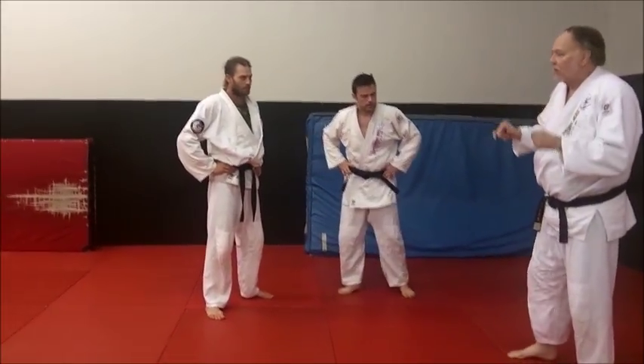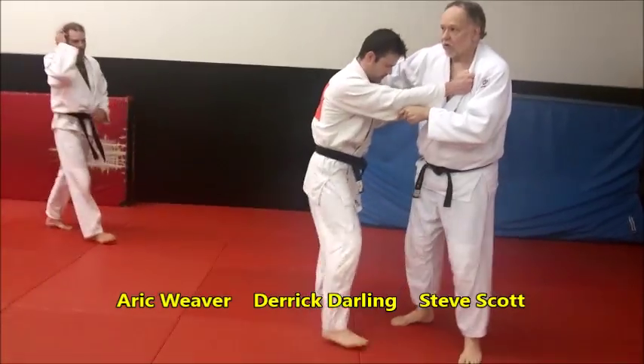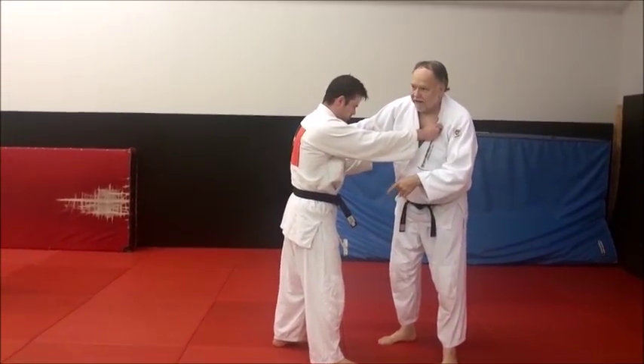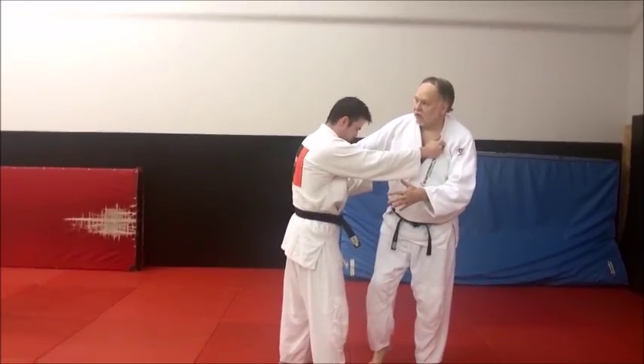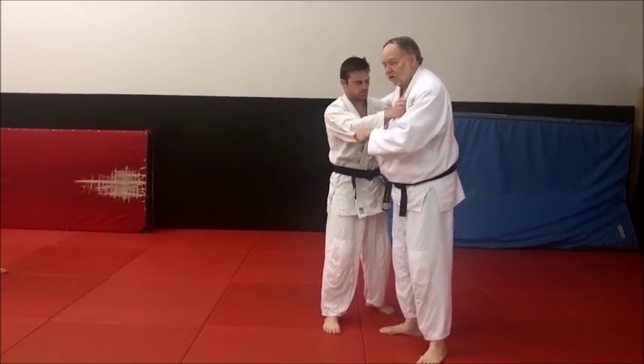Oguruma means major wheel. The big thing about oguruma, ashiguruma, and different throws like these is they're talking about the axis that you wheel somebody over. Oguruma means major, guruma means wheel.